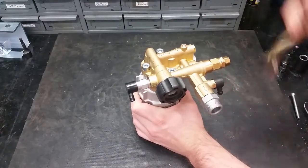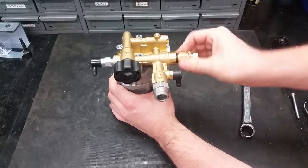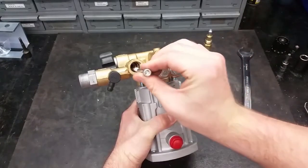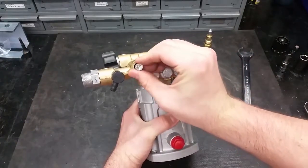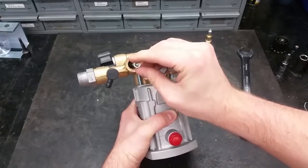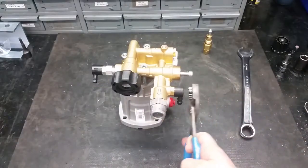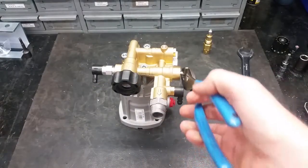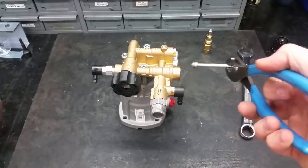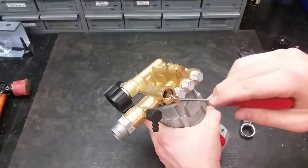To remove and replace the unloader, use a 19mm wrench on it. To take out the unloader seat, take a 6mm bolt and screw it into the port. If you cannot pull it out by hand, use something to grab the screw and tap it out to unstick the o-ring. Always check and clean the threads of your pump for any thread sealant.